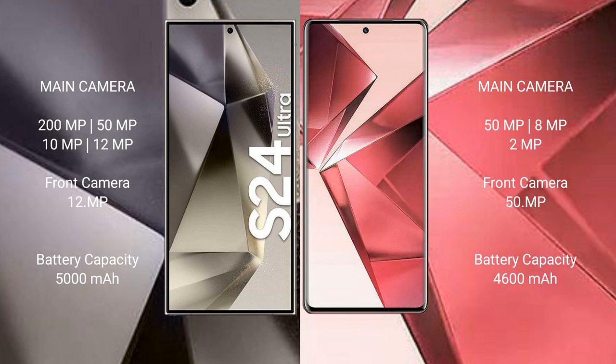The Samsung Galaxy S24 Ultra has a 5000mAh battery with 45-watt fast charging support, while the vivo V29 has a 4600mAh battery with 80-watt fast charging support.